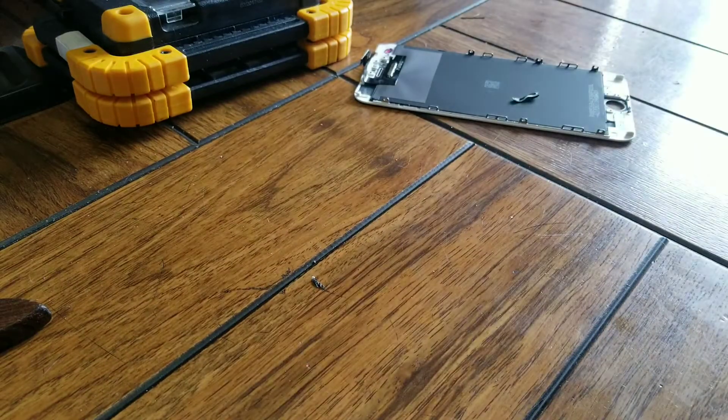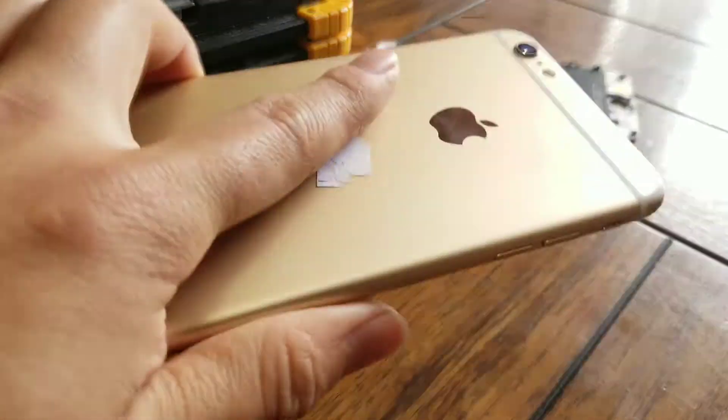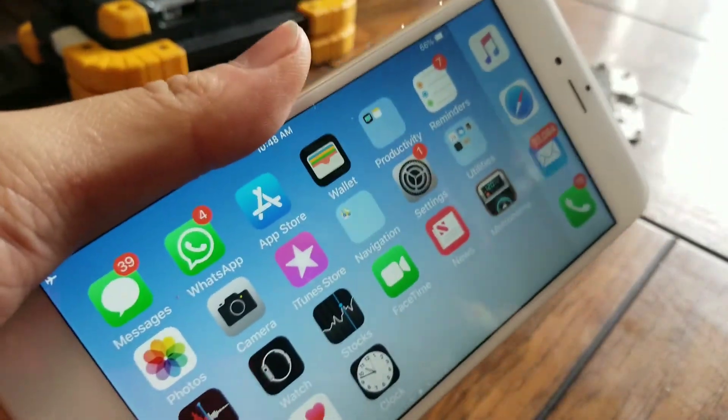There you see — a new working screen. Thanks a lot!